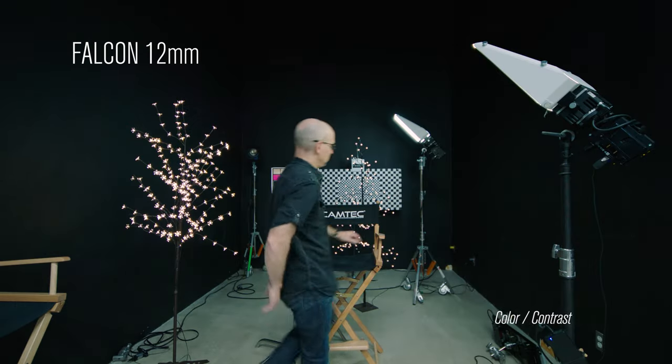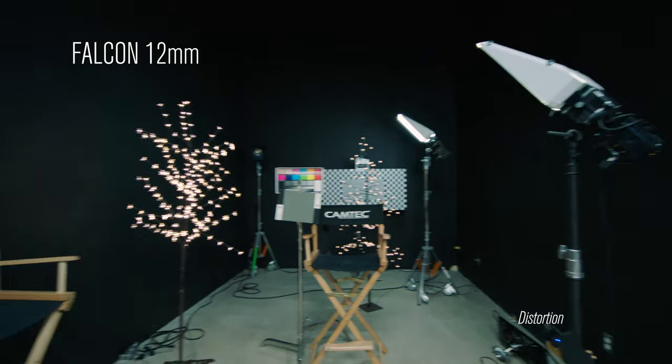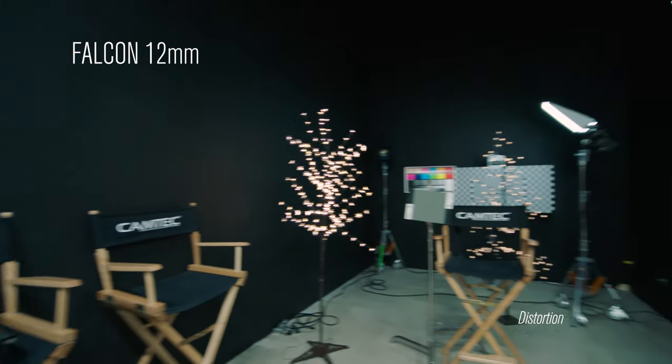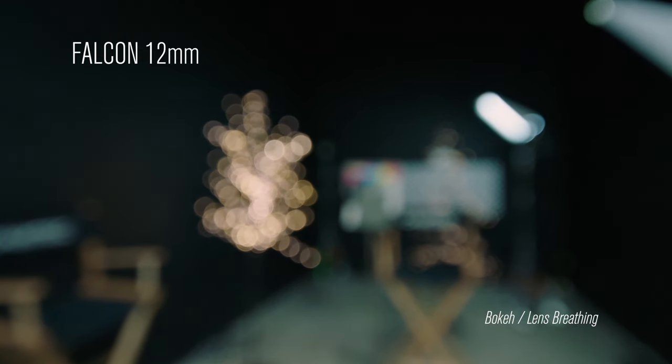Now that we have that out of the way, let's get to the lens test. This is the 12 millimeter. Look for the color and contrast between lenses. Look at the distortion the lens creates. Look for the quality of bokeh and how much the lens breathes when it's racked.